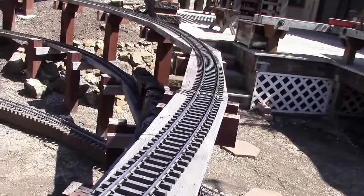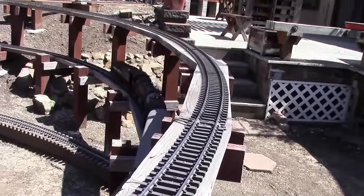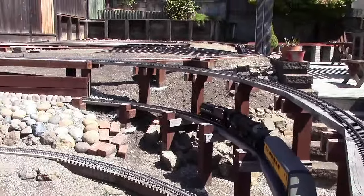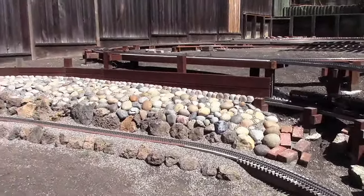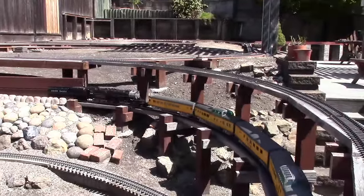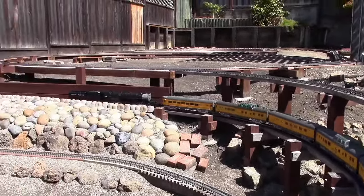Now it's entering the second part of the loop, and that straight path back there is a little over 8 feet or so, and it's about 2.5 percent grade there. So if it's going to slip, it may slip there too, but so far it seems okay.